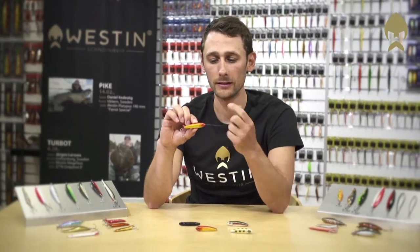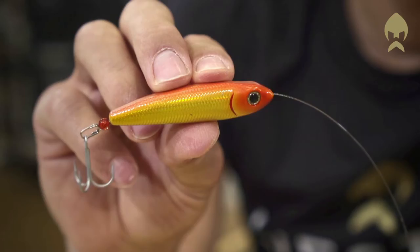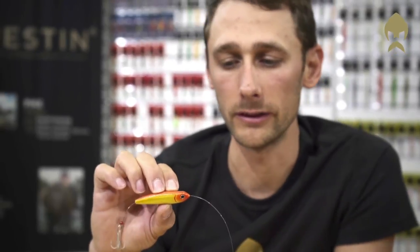This little lure is actually a movie star. It's been in a famous Danish Sea Trout Movie, and after this movie it became many anglers' favorite sea trout weapon. This tin ground Trout Runner has a slowly moving pattern when you retrieve it, even if you retrieve it fast or slowly.